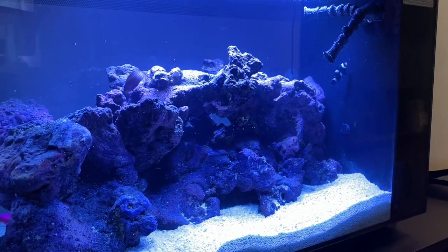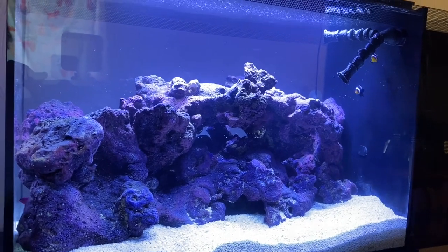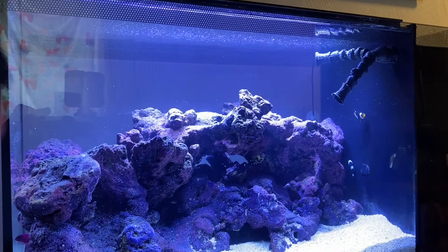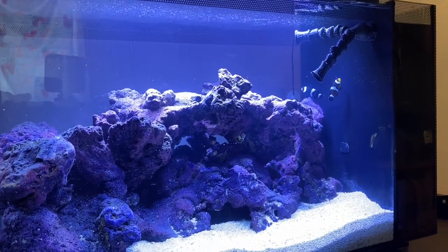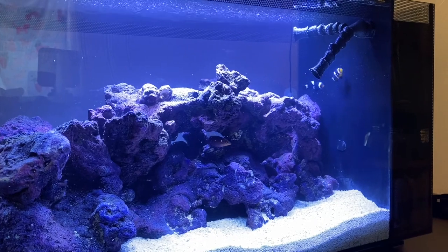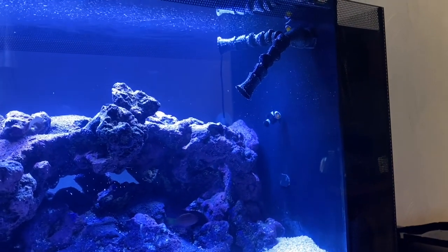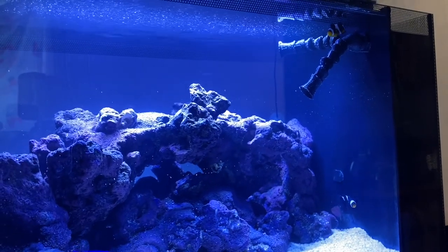I'll put links to everything I'm using in this tank in the description. Hit me back with any questions, like and subscribe. I think we're gonna start our own little fish channel here — I'm enjoying this hobby quite a bit. Cool little clowns. Have a great day, we'll talk to you later.